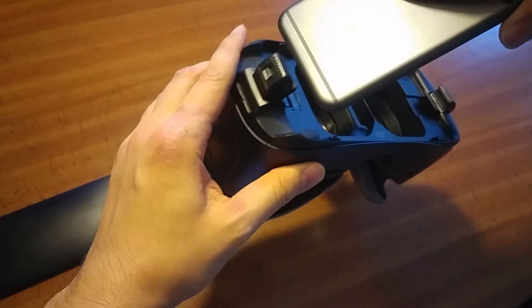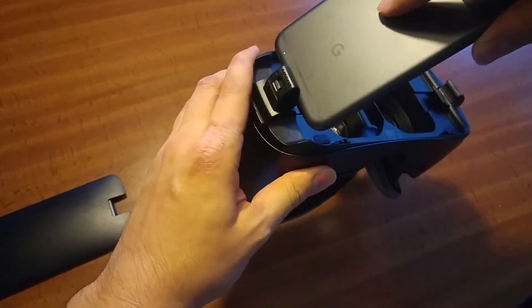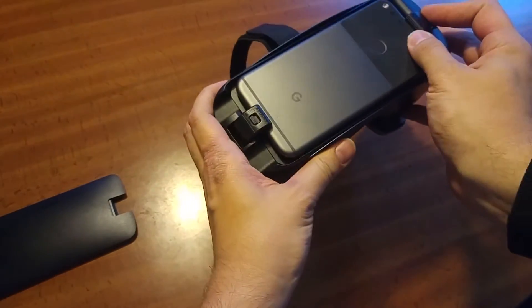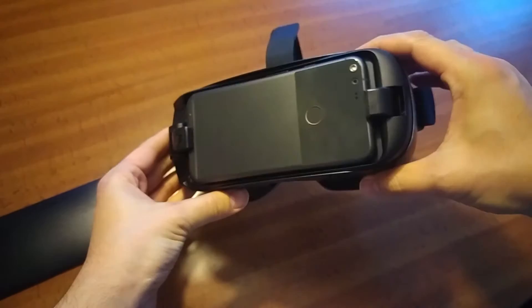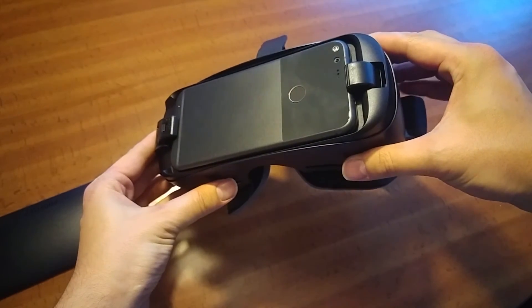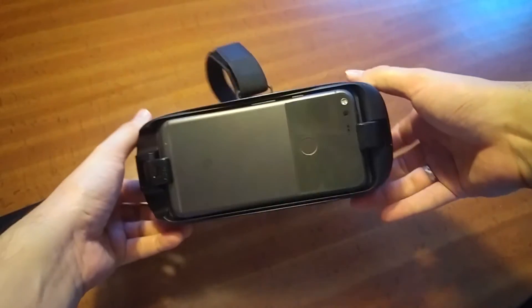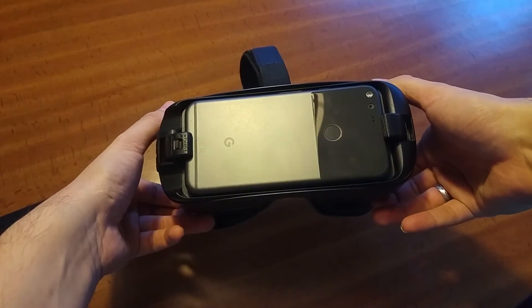The great thing is it has a USB-C connector. As you can see, it fits — clip it on, and it fits perfectly. Yep, doesn't fall out. So there you have it, it works.